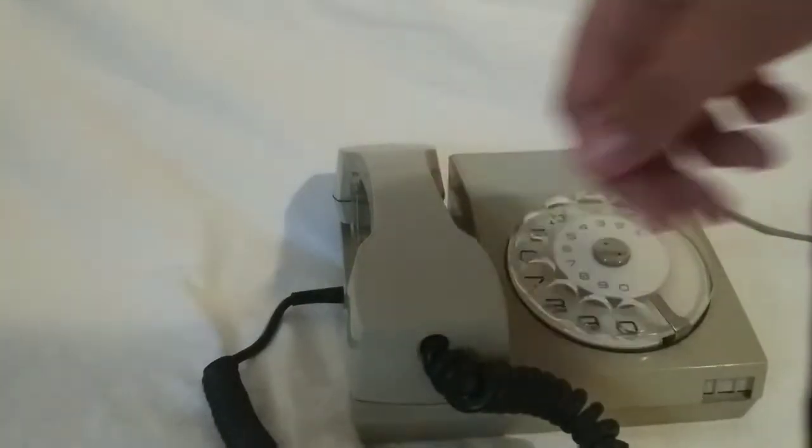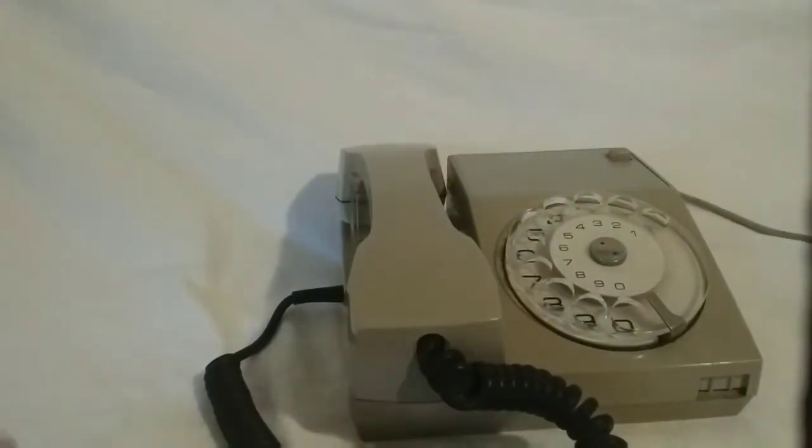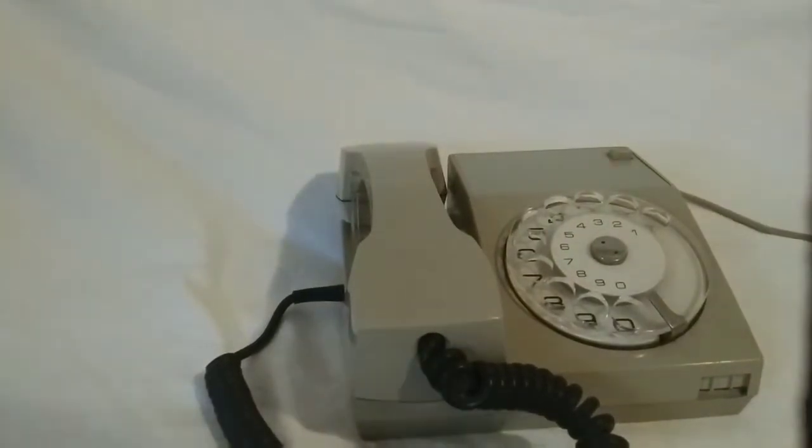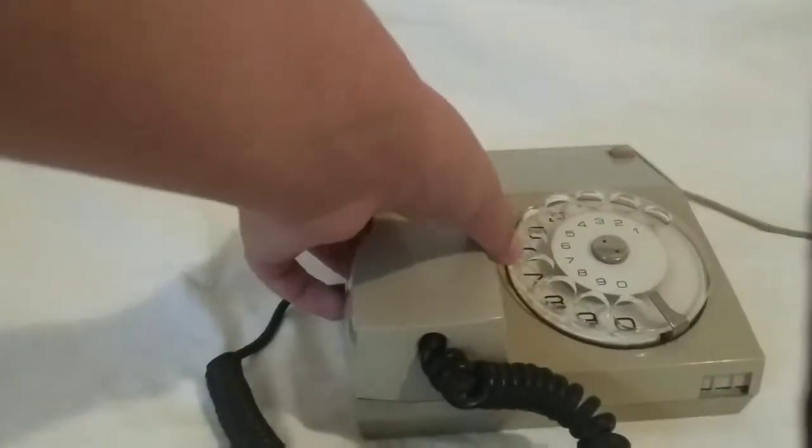I did some research and it says that this whole thing is worth about fifty dollars and sixty-two cents. In this video I'm just gonna tell you how to use the phone — how you use this type of phone.